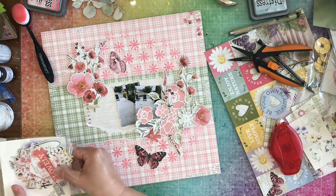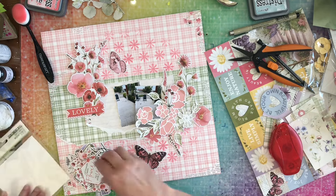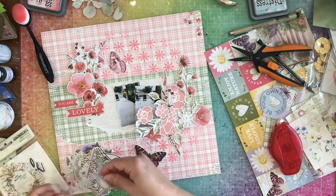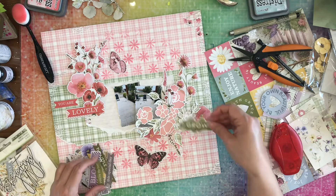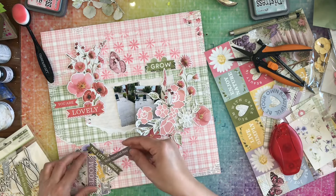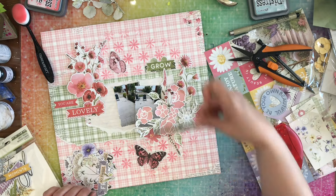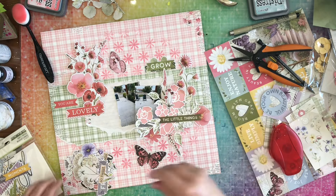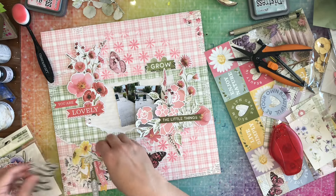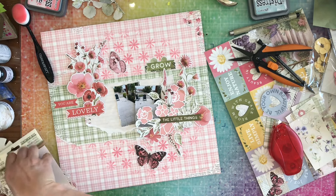Here I have done all of the floral bits. Now I'm coming in with the sentiment bits, and that's going to be my title: 'You Are Lovely,' because I just love those little quail — they are so lovely. I'm going to add in two little green wordy bits: one says 'grow' and the other one says 'the little things.' And then I think that's all that I add from the little ephemera bits.